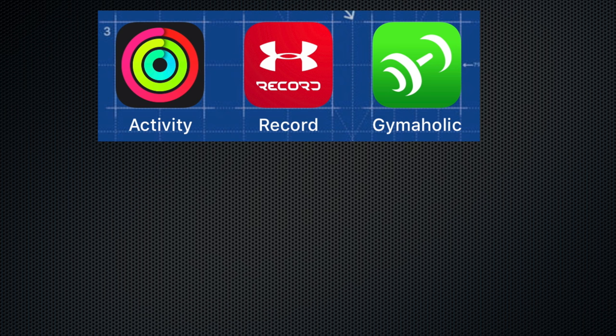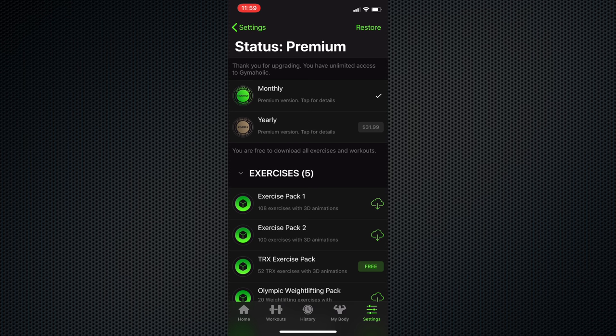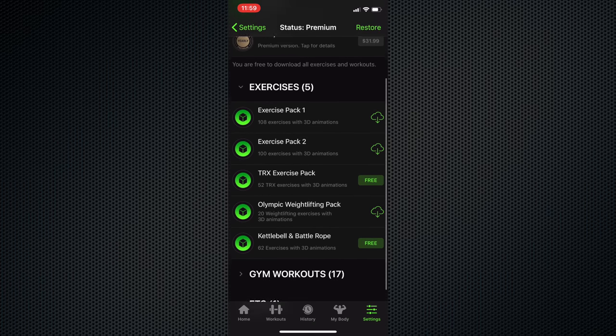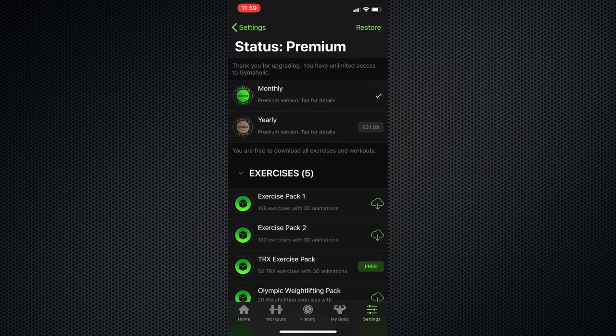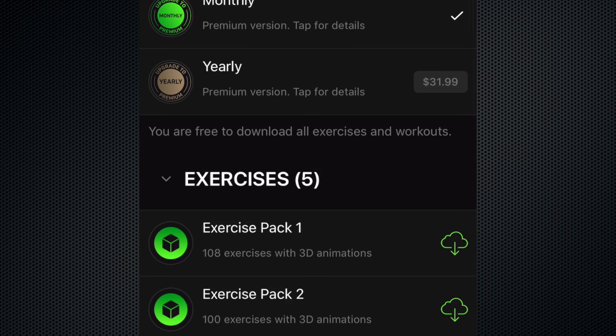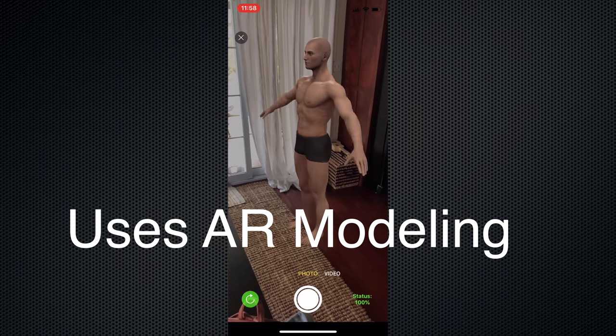All of the applications up to this point are free to download and use. The next one on the list is Gymaholic, and technically it is free to download and use, but there are some severe limitations on what it can track unless you pay with their subscription model. You can do a monthly subscription at about $4 a month, or a yearly model at about $36 a year. So yes, it's going to cost you, but it might be an application you want to use because it is very different from the two previous applications.